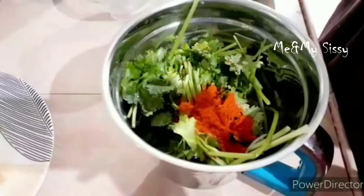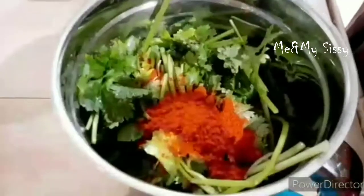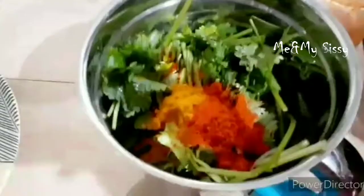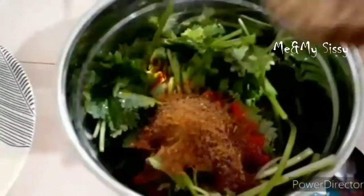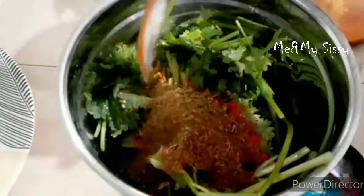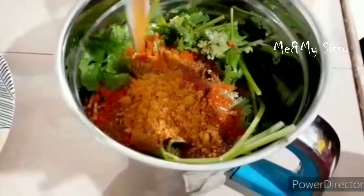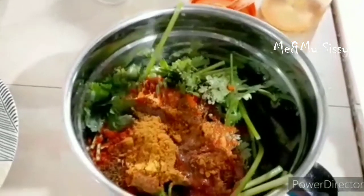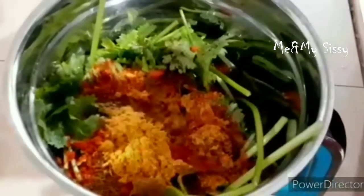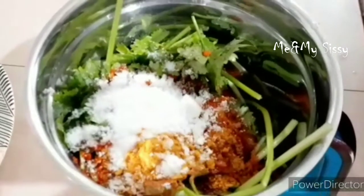I'll cook the masala as well. 8 teaspoons of Kashmiri. Add 6 teaspoons of masala. Mix it with 2 teaspoons of masala. Add 1 teaspoon of chicken masala, add salt, add a little water, and make the paste.